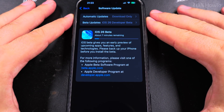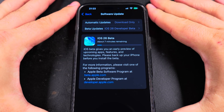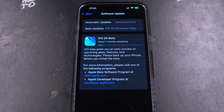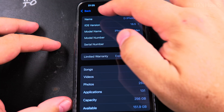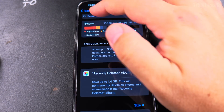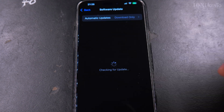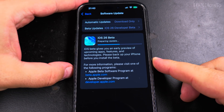Some parts of this video are at higher speed, but some parts I left as they are just to show you what happens — don't panic, it's a simple update. It's been tried many times. If you want to try iOS 26, I had 152 gigabytes of storage, which was going down a little as it downloaded.